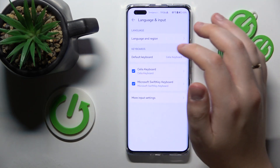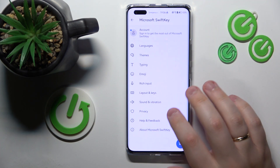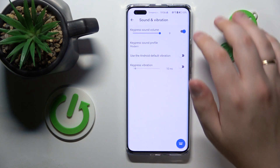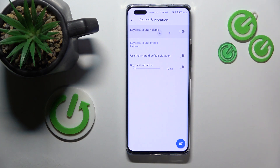The Microsoft SwiftKey way is to open its settings as well, enter Sound and Vibration, and turn off the toggle in front of the Key Press Sound Volume option.